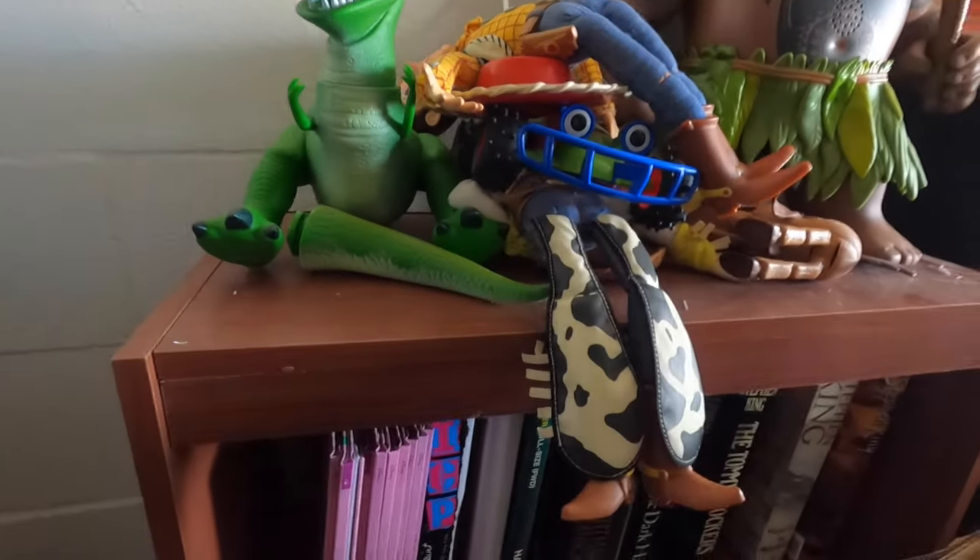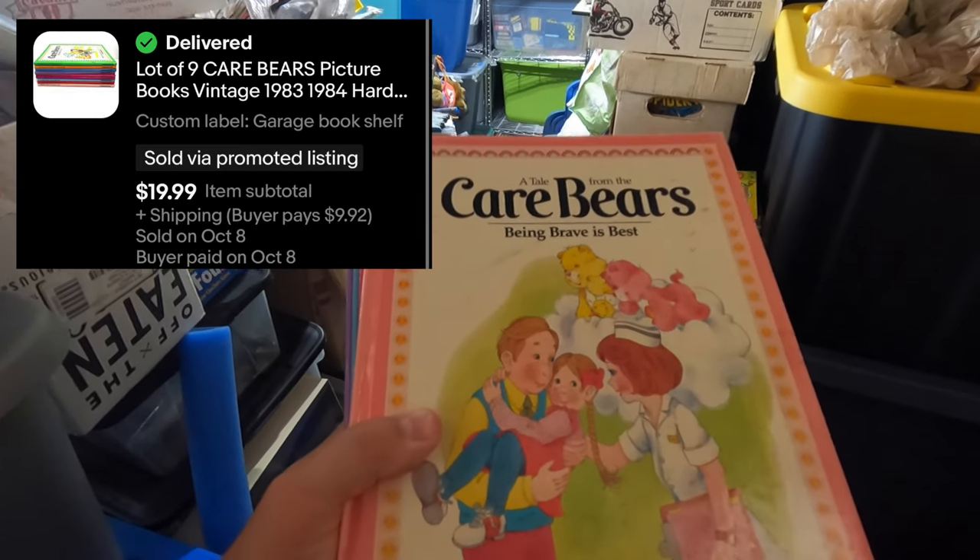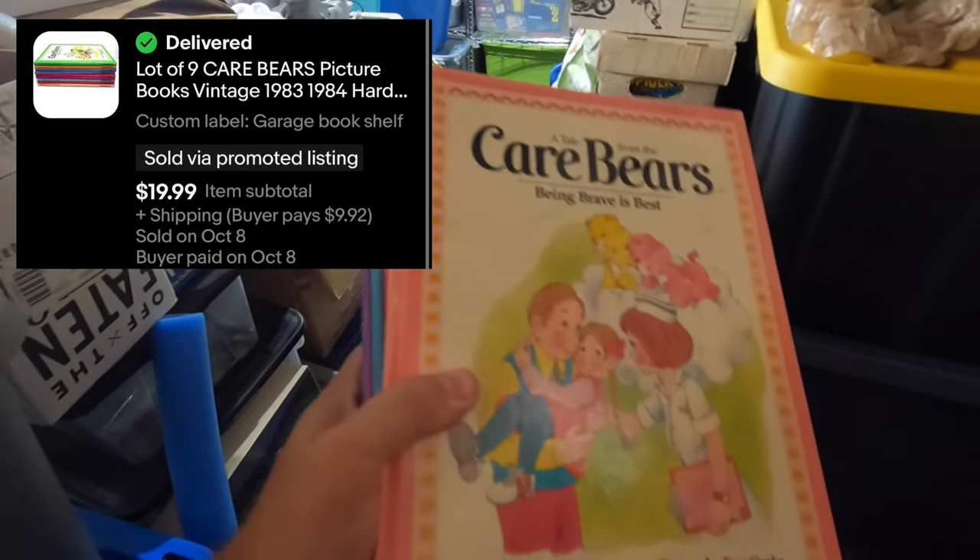We sold a couple of books: one was a strategy guide called Shellshock, and I also sold some vintage Care Bear books. Here's the giant lot of Care Bear books. We got $19.99 plus shipping — I had about a buck in each book, so not much profit on this one. I actually thought these were going to sell a lot better than they did. I'm just glad to move them because they're a giant lot; still made a little profit.